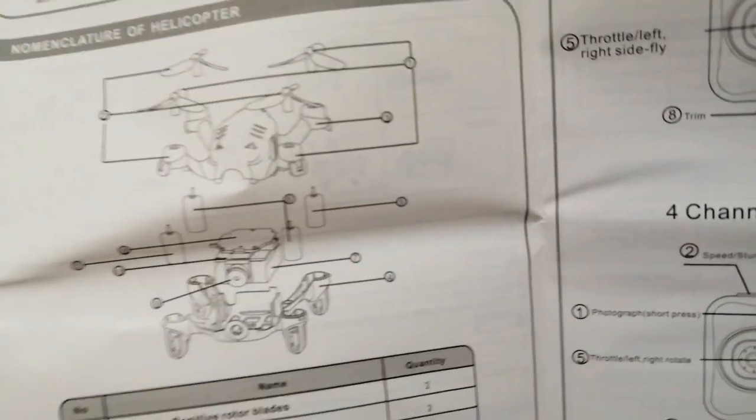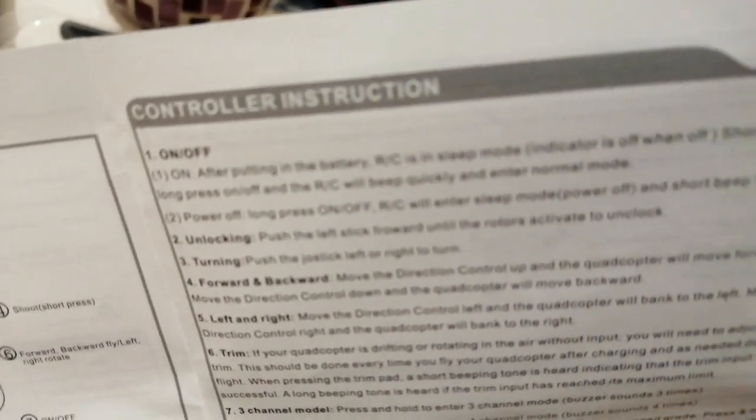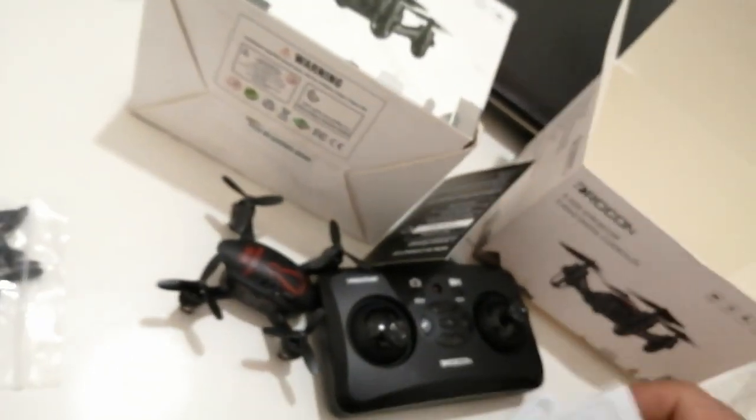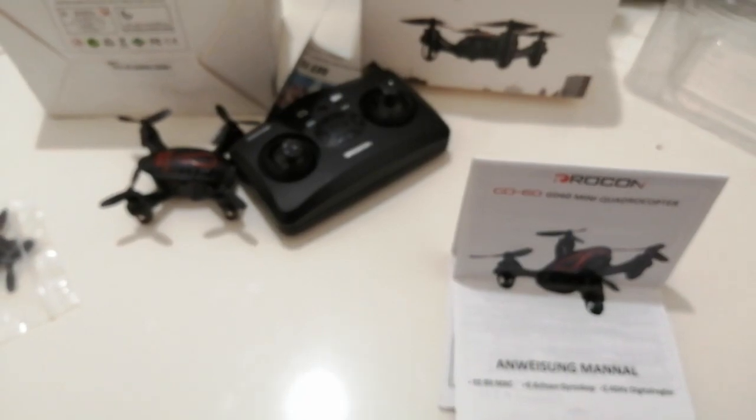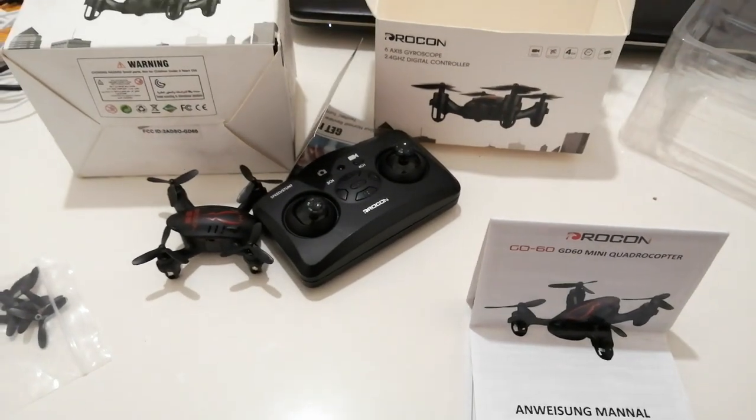So in the instruction manual, first let's check the duration of charging the battery. We need to charge the battery first. I will come back after charging the battery in another video.